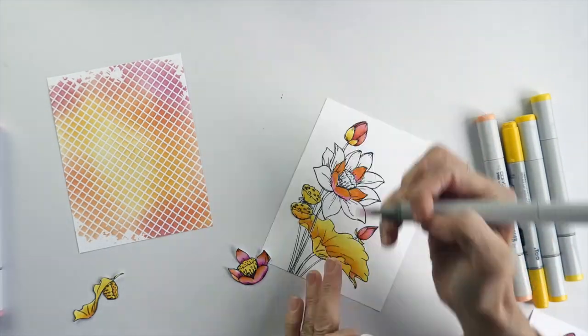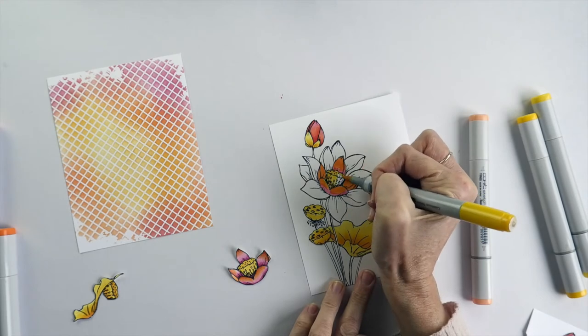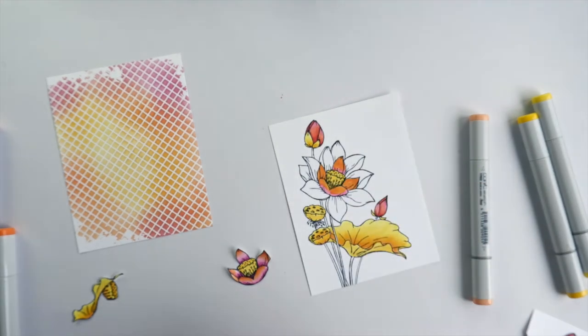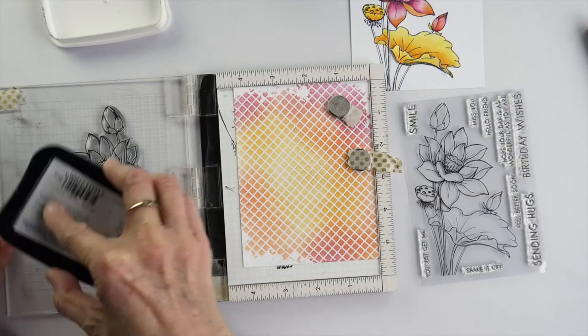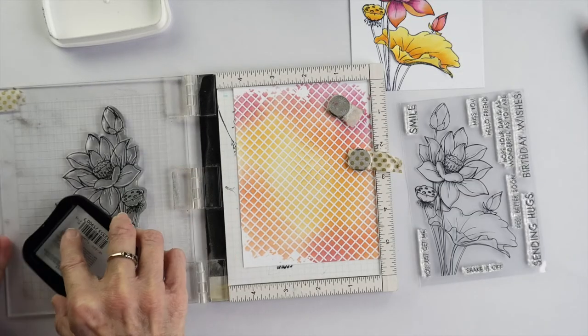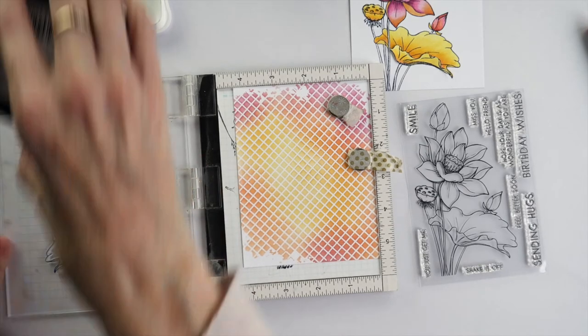Once all the different layers are coloured and cut and have their black borders, then it's time to construct the card. At this point I realised it would really make my life a lot easier if I were to have my base image stamped onto my ink blended background, and so that's what I did next.